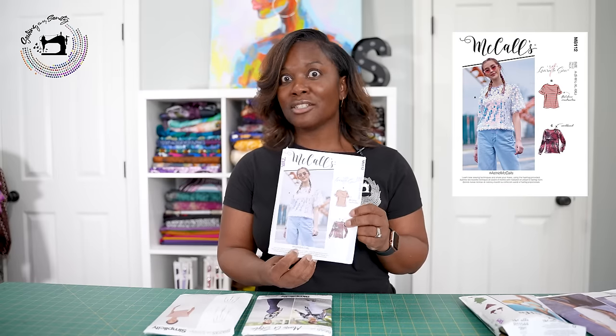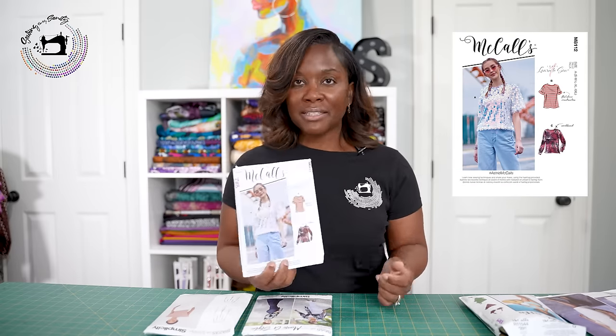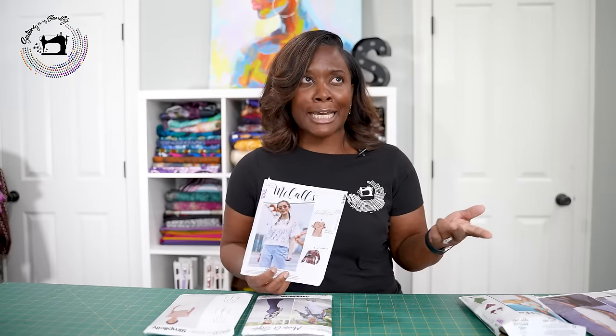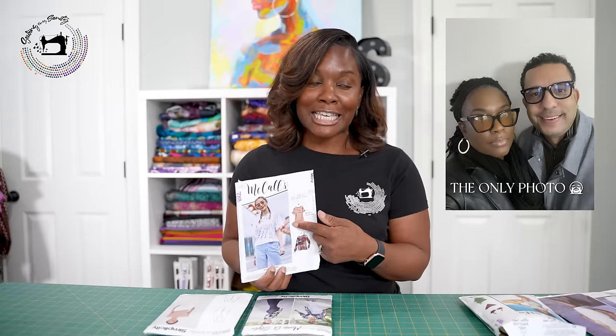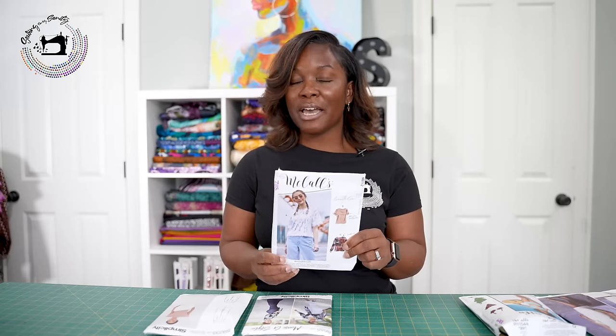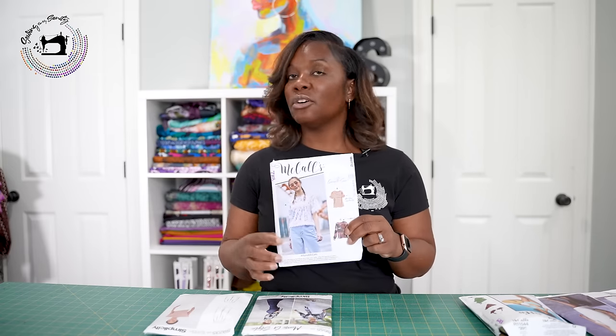I think every woman's wardrobe should have a t-shirt in it. One of my favorite patterns is McCall's 8112 — hashtag Astrid McCall's. Very basic pattern. The model has it on in sequins. I remember it was a Thursday night, I was going to a concert on a Saturday, and I made this in sequins for the concert. Front, back, and a neckband — that's all you need. And the beauty of this pattern is that it also has long sleeves, so it works for winter and for the hotter months.